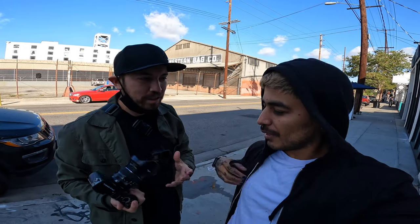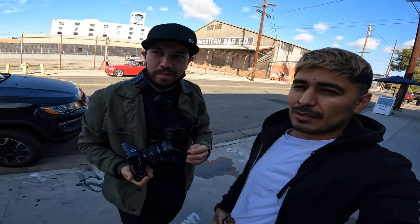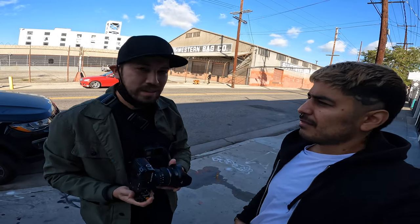I like to shoot with quirky cameras. The EOS R was one of my first Canon mirrorless cameras — not the greatest for a lot of things, but it was fun to use. Excited to see what I get with this. Let's go shoot.